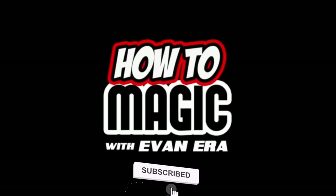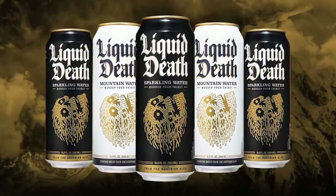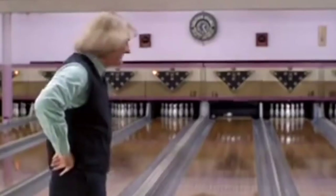What's good? Welcome back to How To Magic. Today's episode is brought to you by Liquid Death Mountain Water — don't be scared, it's just water. I am your host, Evan Eira. Today I'm showing you seven visual magic tricks that anyone can do. So if you're ready, hit that thumbs up button and let's go.